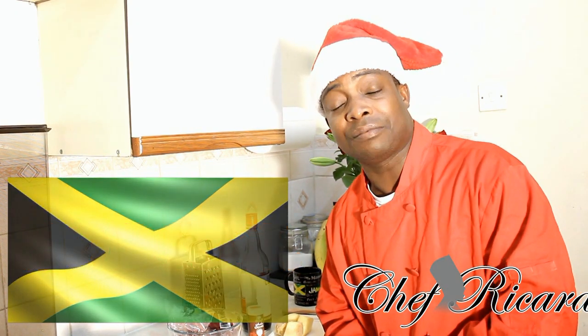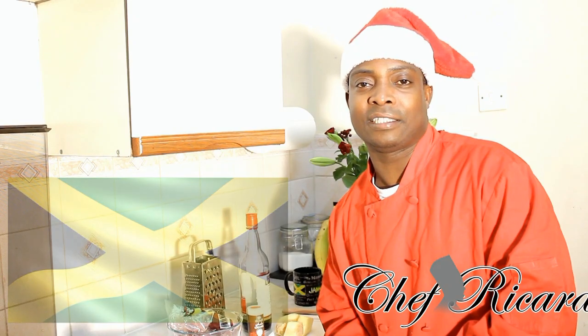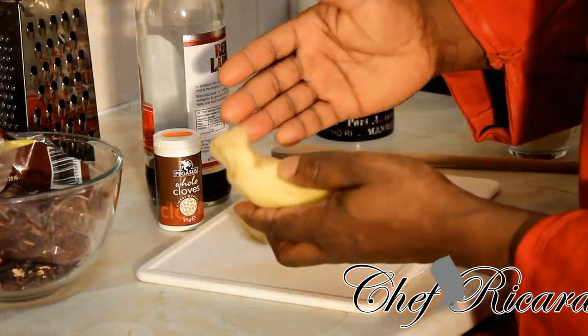I hope you enjoy the recipe and subscribe to the channel. Merry Christmas and Happy New Year from Chef Ricardo. Now I've got a piece of ginger here — I didn't get it fully washed and I've removed some of the skin.